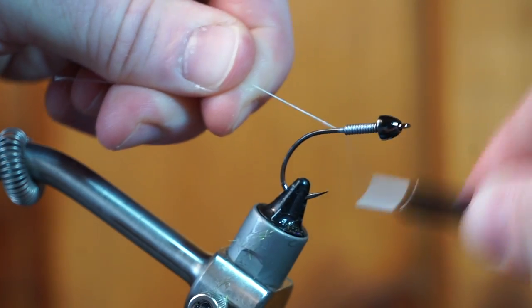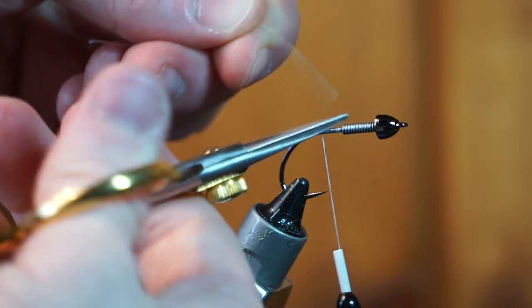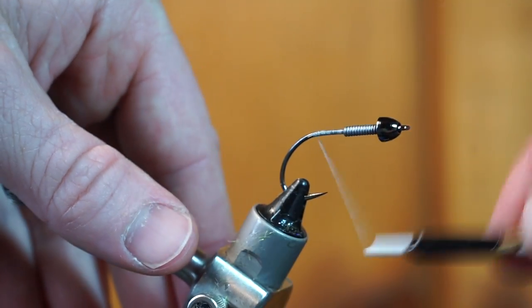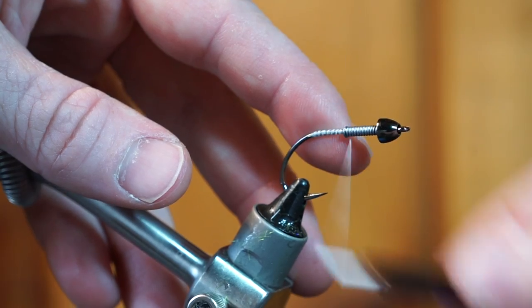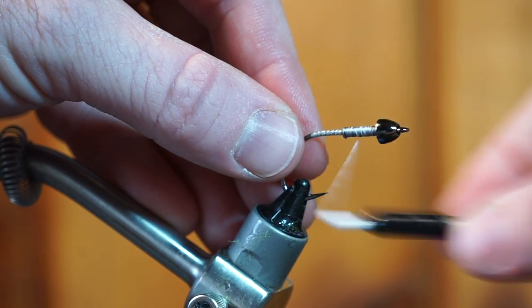Start your thread just behind the lead wraps and tie back to the bend of the hook. Then back up through the lead wraps with soft wraps. Now we can cover the lead wraps with tighter wraps.